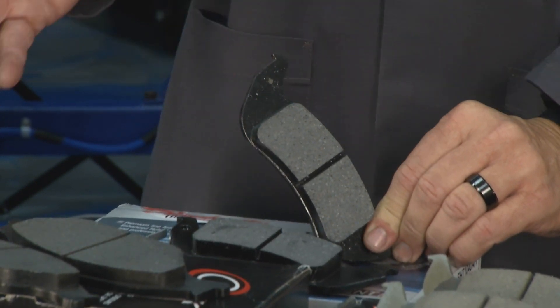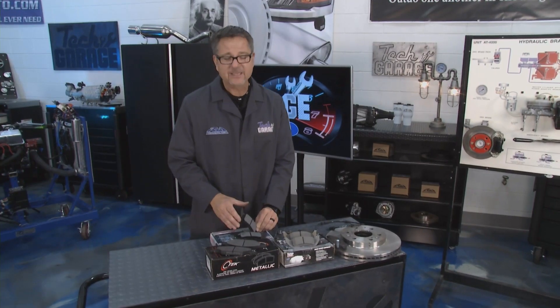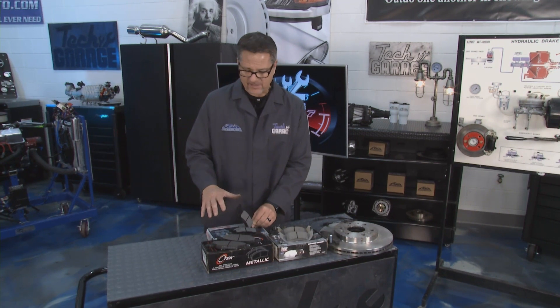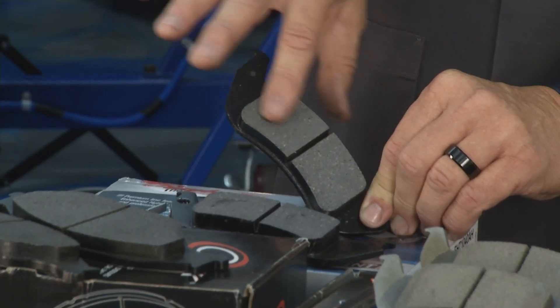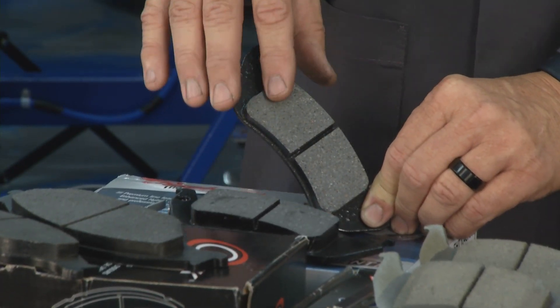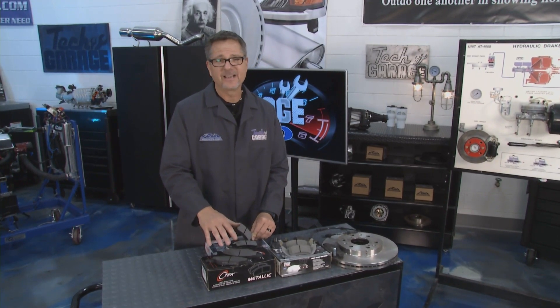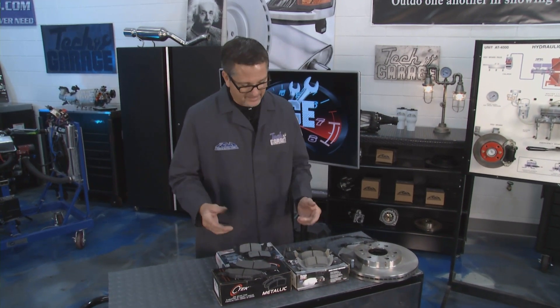What we use on passenger cars is usually semi-metallic pads. This is a hybrid technology with all kinds of material in there - your regular run-of-the-mill semi-metallic pad. A lot of manufacturers put them on the car. Semi-metallic pads have a little bit of metal in there, you may get a little squeal, and they'll last about middle of the road versus fully metallic pads.